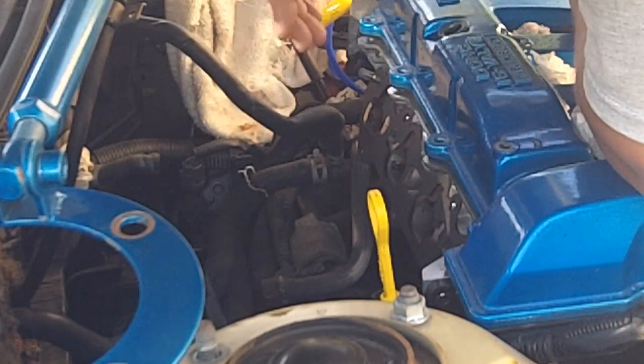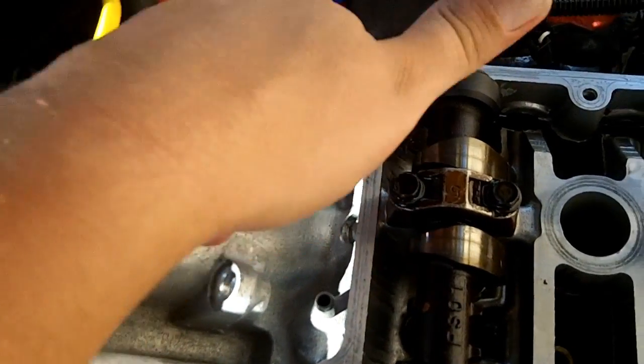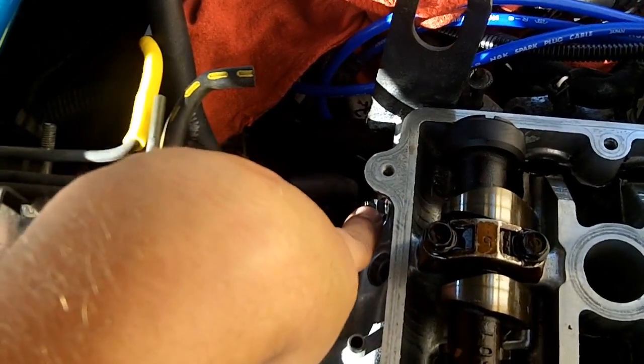I'm not sure why there isn't sealant on both sides. The intake manifold mount bolt spun off and was lost down there, never to be found again, but just in case you need it, these are M8 1.25s.